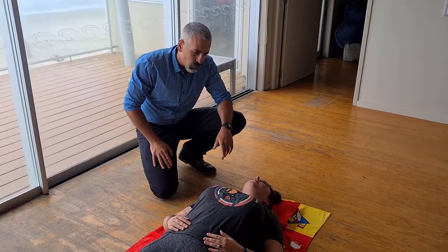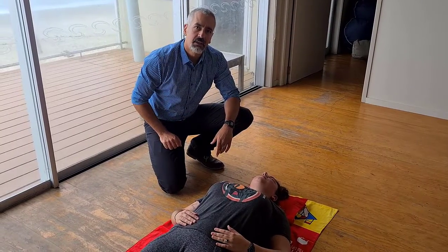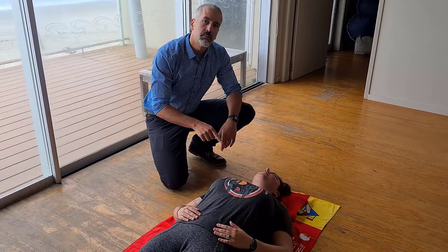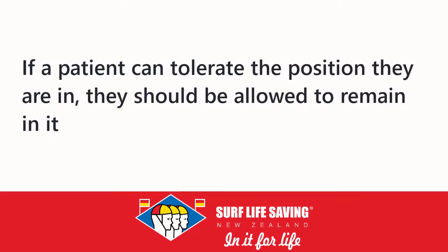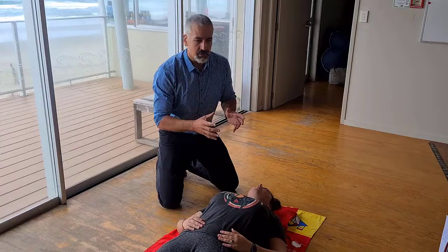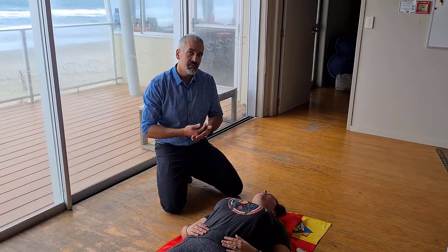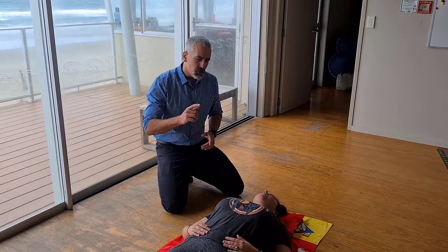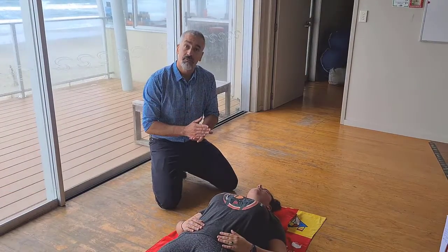A couple other things to add: don't be in a rush to force a patient onto their back, as that compromises their ability to maintain their own airway. If the patient is able to tolerate a different position, they should be allowed to remain in their position of comfort. If someone is conscious enough to breathe on their own in a position of comfort, don't force them out of that position — work around them.